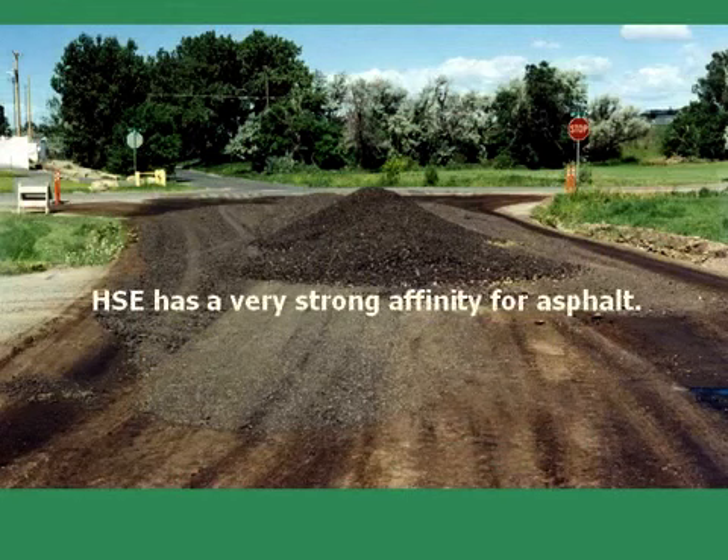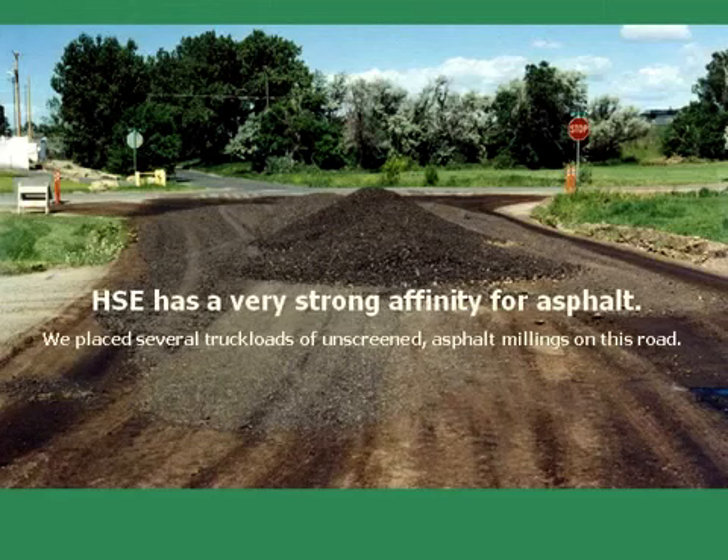Hawk Seal E has a very strong affinity for asphalt. We placed several truckloads of unscreened asphalt millings on this road, which leads into a light industrial area.